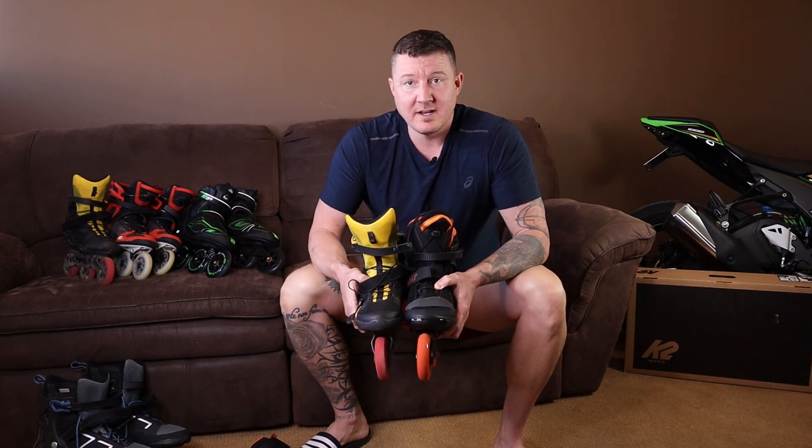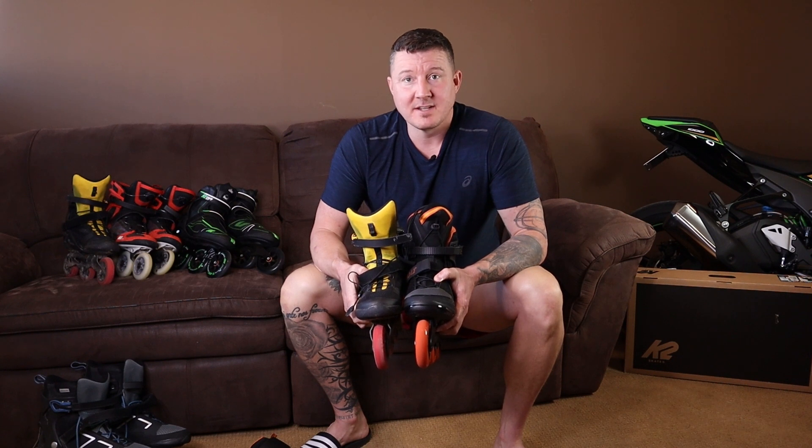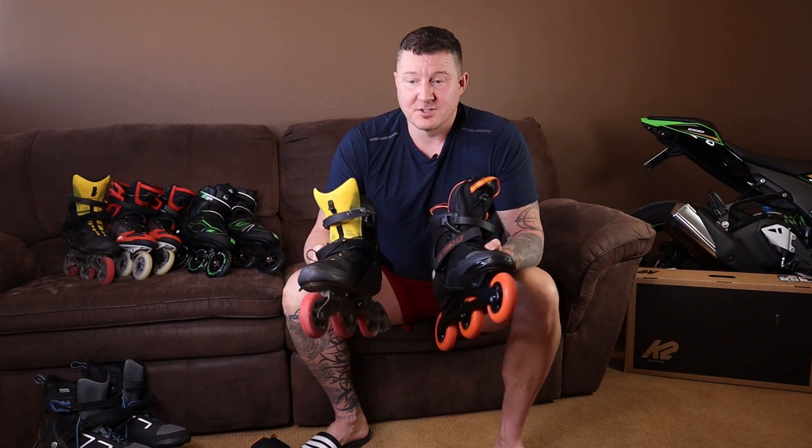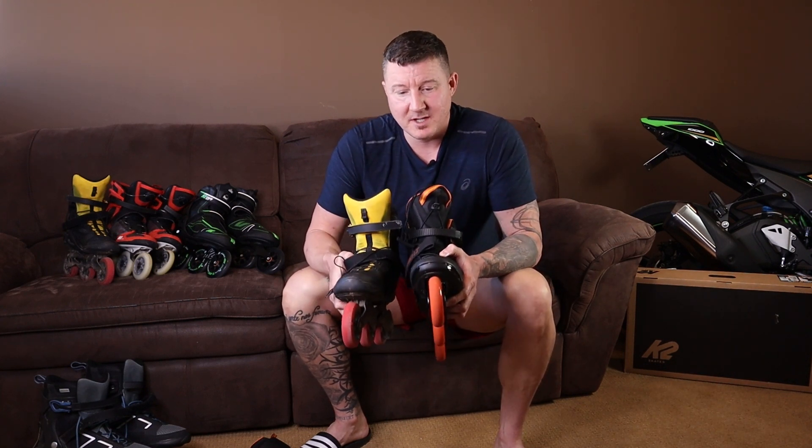Size 12 US in Rollerblade is like a size 12 US in every other shoe you've ever owned. A size 12 US in K2 now is too big — it's like a size 12.5 US shoe. So just be aware if you're ordering these online: they are going to fit large.